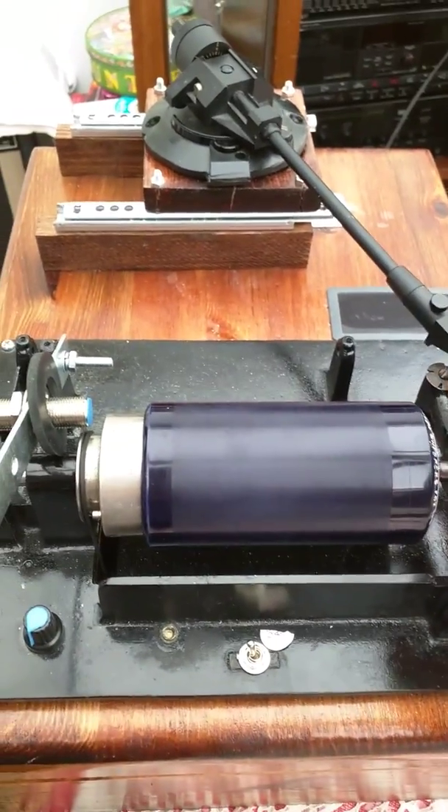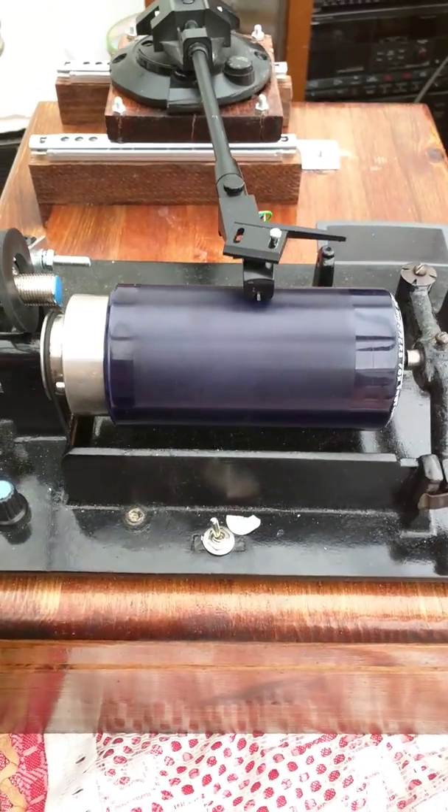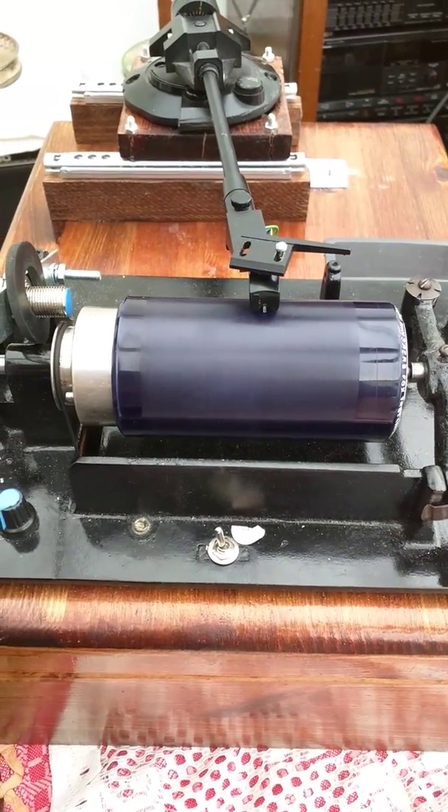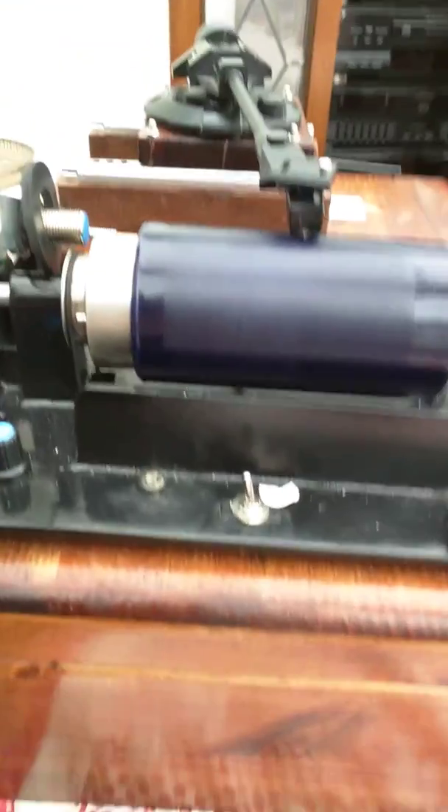Hello everybody, this is Matthew here once again with you all. What you're looking at here is a machine I've created myself — it's one I've made. It's an electric cylinder phonograph made from various parts.